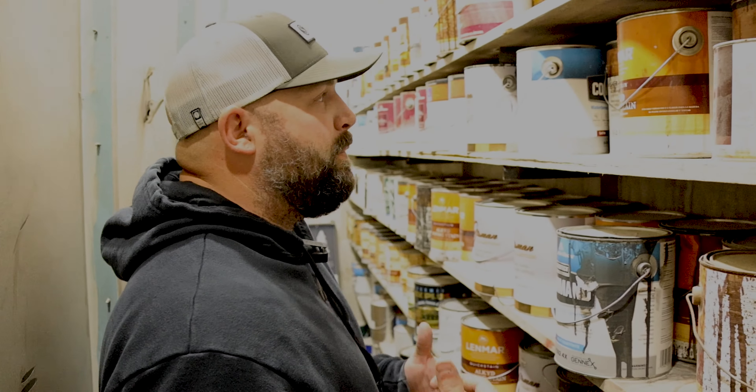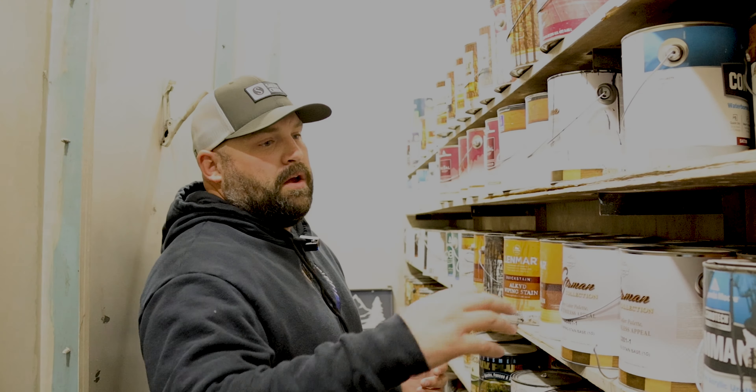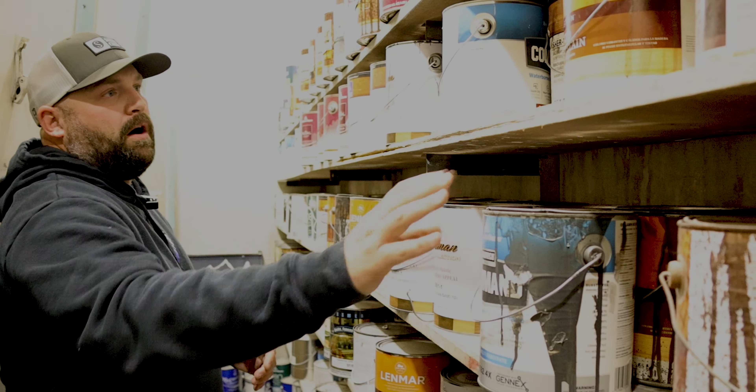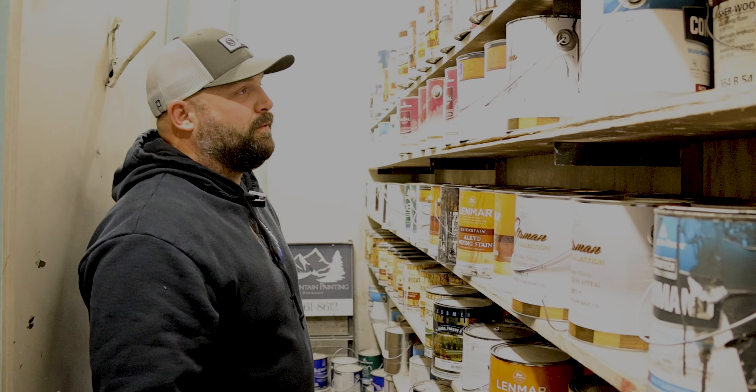So this is behind the paint booth. We keep the extra paint from jobs in case someone needs to know a color. We get them labeled on the top for all the jobs so our shop guy knows — somehow he knows where everything's at.